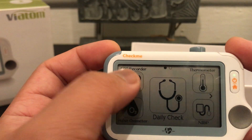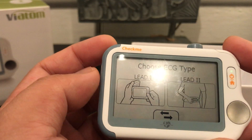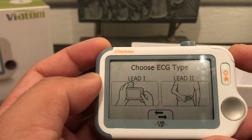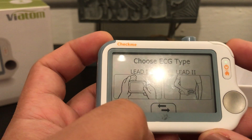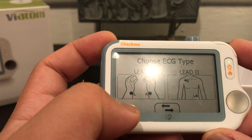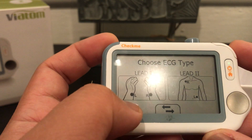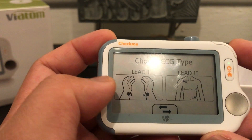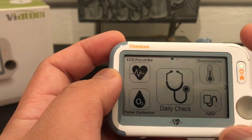Let's first use the device to check our EKG. Hit this icon and it's going to ask you whether you want lead one or lead two. Lead one is using your hands, lead two is putting the device on your belly. Going to the next page, lead one again is using the external cables for your hands or for your upper chest and lower abdomen.